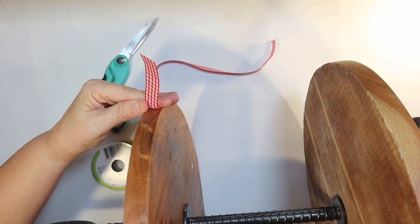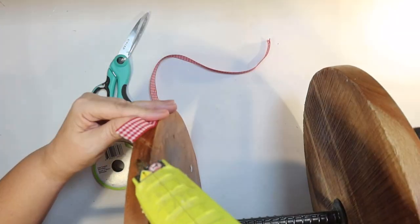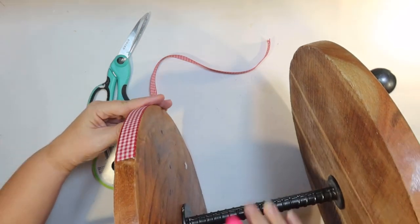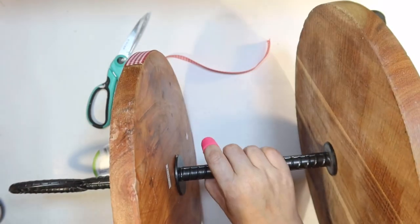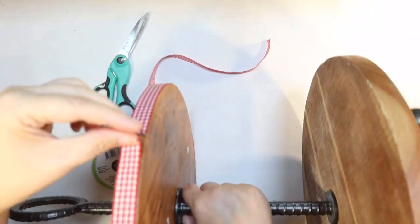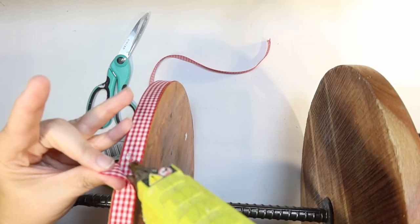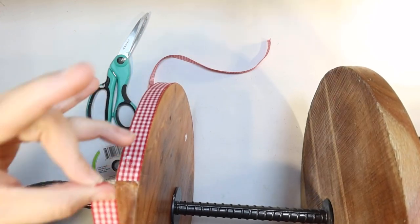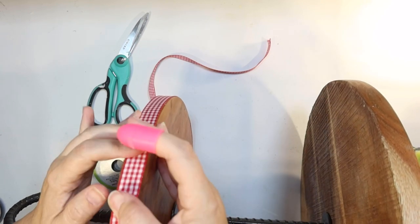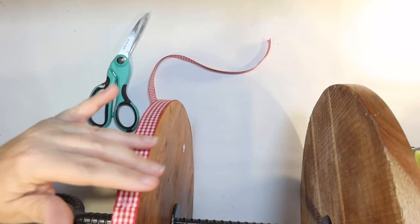I just simply cut it to size and attach it to my tiered tray with a dot of hot glue. If you pull it tight enough around, you can just do another dot of hot glue to glue it to itself, and you don't have to worry about messing up your tiered tray too much. It's going to give just another little decorating touch to your tiered tray.